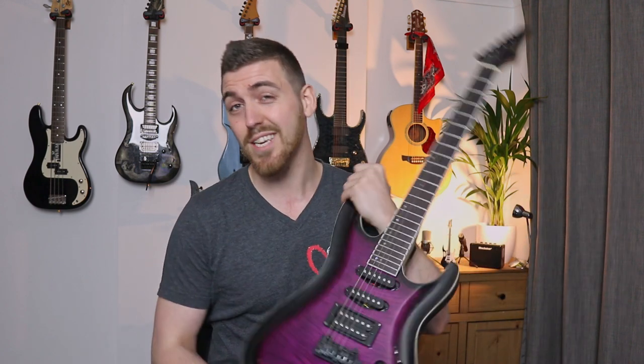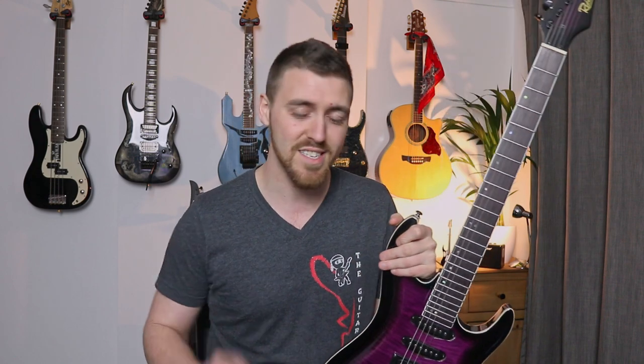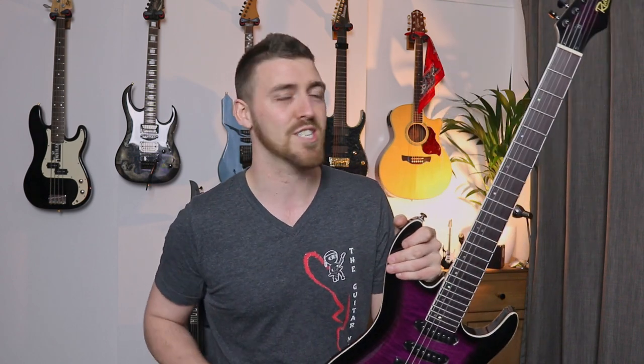Hey, I'm Rory, aka The Guitar Ninja, and in this video lesson I'm going to take you through how to play a simple riff on the guitar from absolutely nothing. If you've never even held a guitar before, this is the best first lesson for you ever to check out.